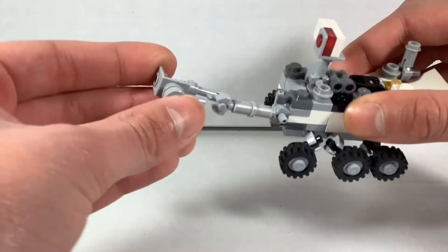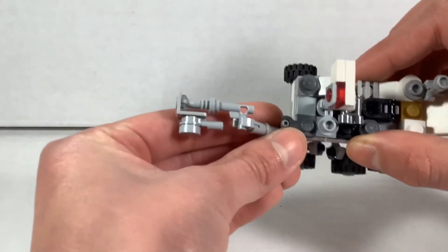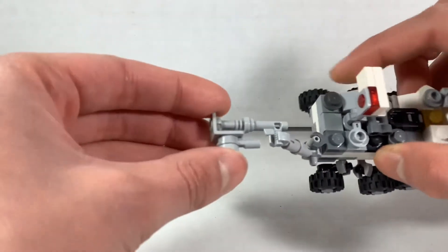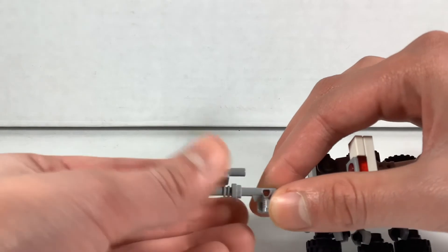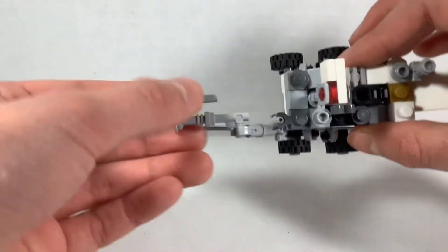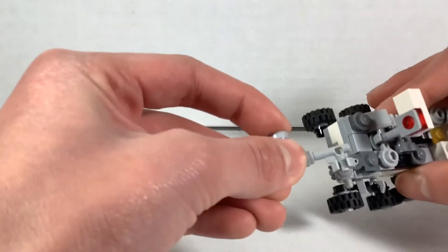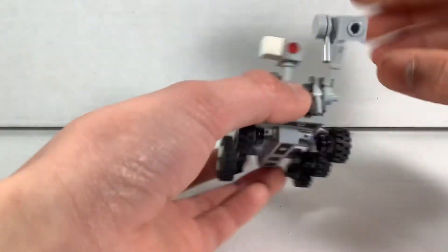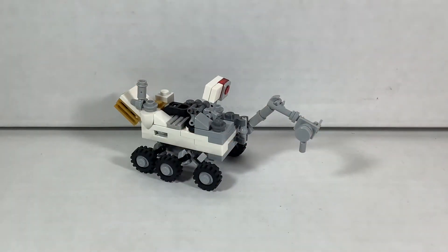The mechanical arm unfolds like that and you get all of these articulation points, as you can see from the top. This is actually supposed to rotate around like that, and then rotate down to take some rock samples — that looks pretty cool.